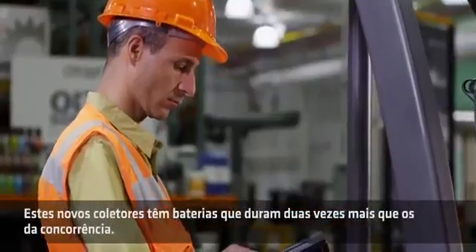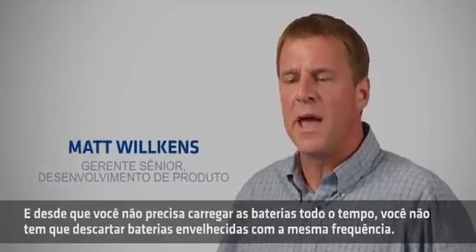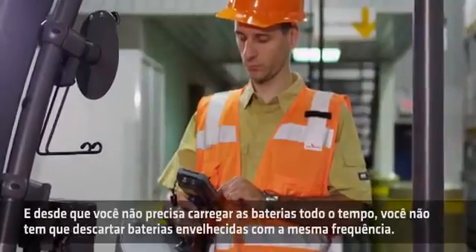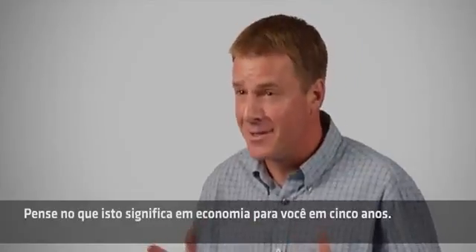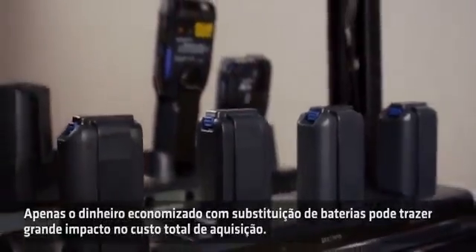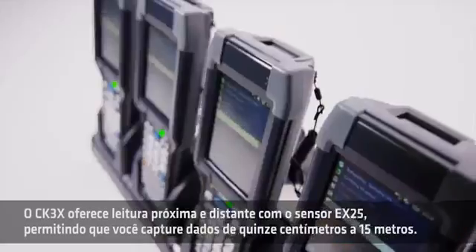These new mobile computers have over twice the battery life of competitive devices. And since you won't have to change batteries as frequently, you won't have to discard aging batteries as often. Think about what that could save you over five years. The money you save on battery replacement alone could make a huge impact on your total cost of ownership.